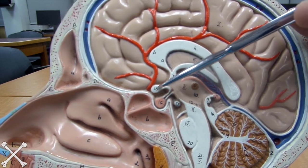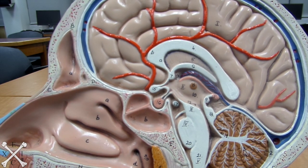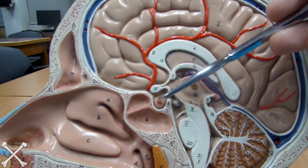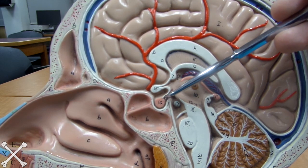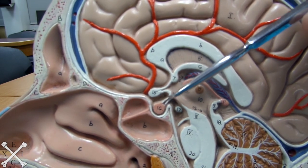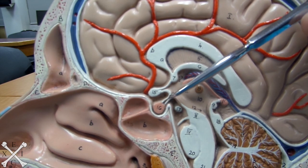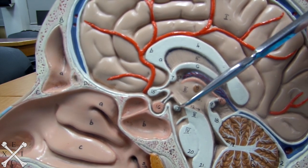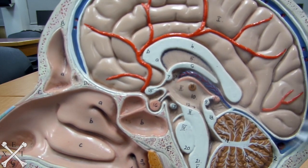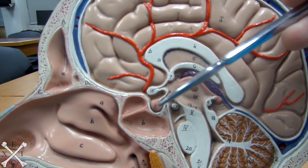Next up, we have the optic chiasma right here. And looking next to that you have your pituitary gland. Your pituitary gland is hanging from something that is called your pituitary stalk, and that would be attached through the tuber cinereum.